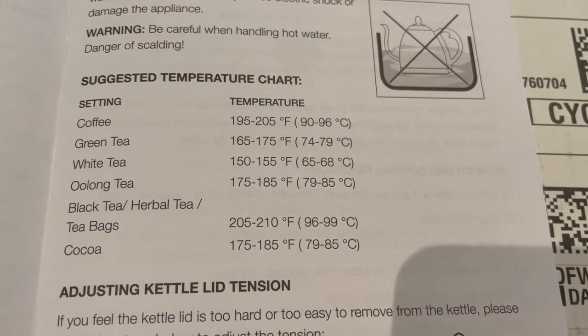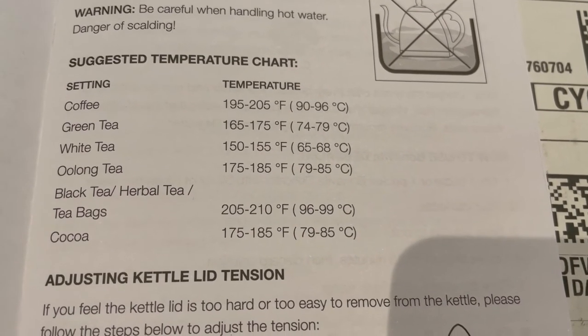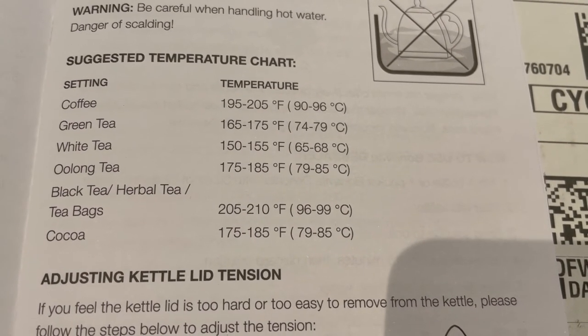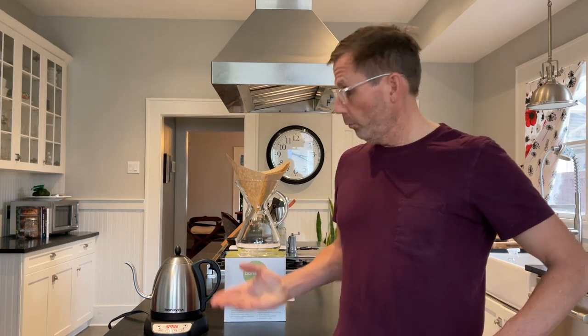If you're making tea, there's also a point: you want to have the right temperature. A lot of high-end teas give instructions for the exact temperature at which the tea should be steeped, and an exact time period. With a gooseneck kettle like this, you can also make really good tea if you're using a tea that requires a specific temperature to taste best. So I think a gooseneck kettle is worth it whether you're a tea drinker or a coffee drinker.